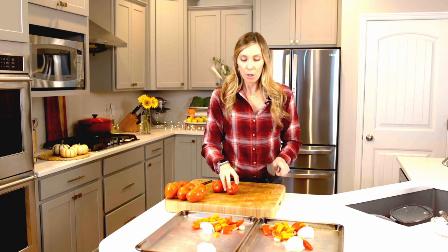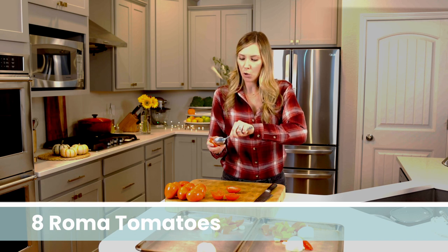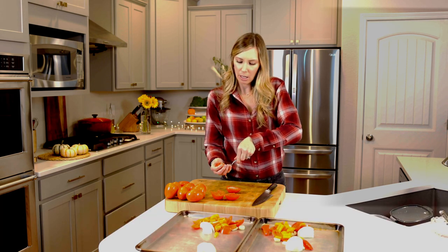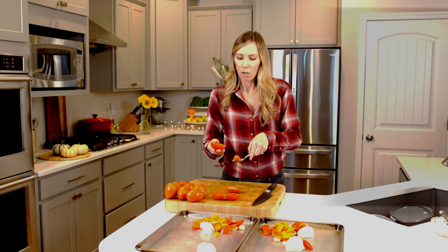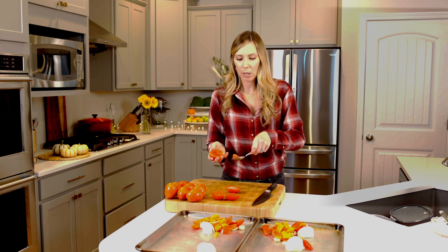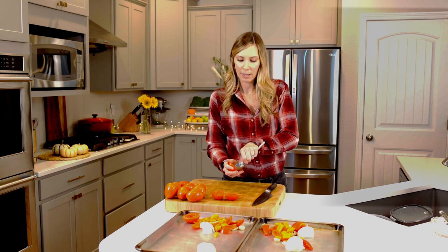Now it's time for tomatoes. Here's what we're doing — we're cutting them in half. You want to use a spoon and scoop out that little bit of flesh and the seeds, because we don't want that in our soup. It just doesn't give the best texture. Scoop it out — you don't have to be super precise, best you can, discard that part. I have my compost bin right here. Then evenly distribute the tomato halves onto your sheet tray.